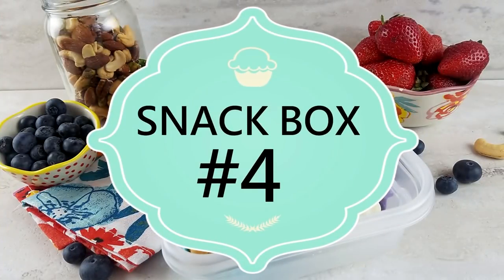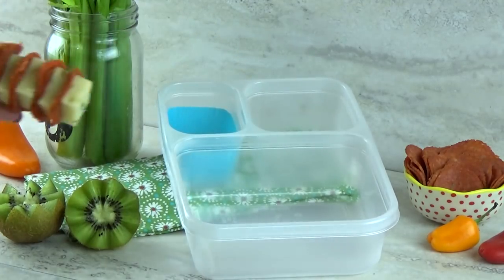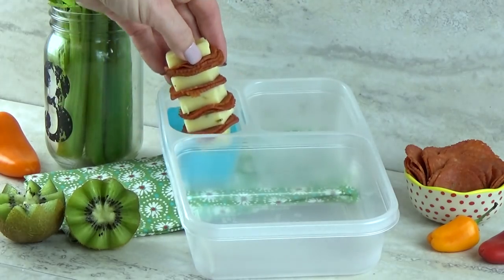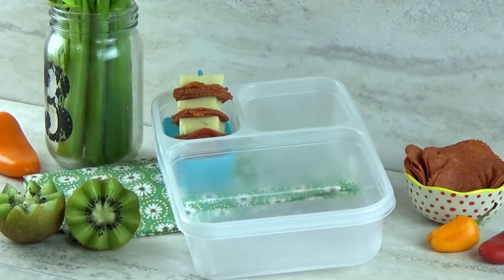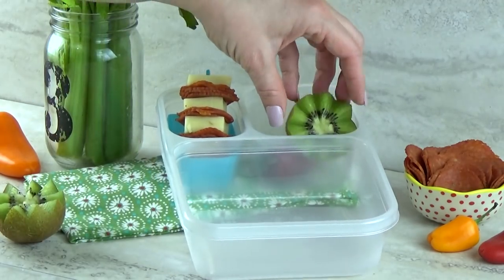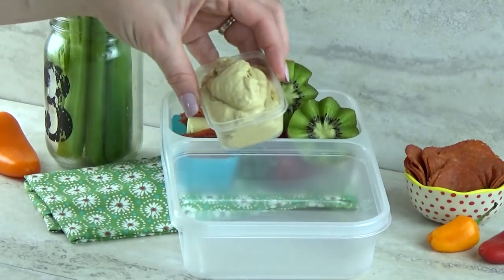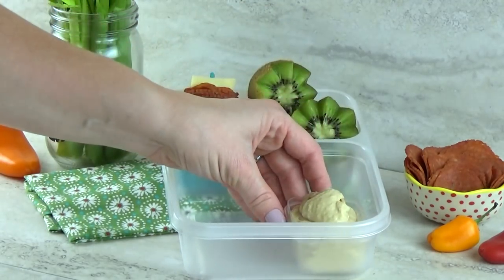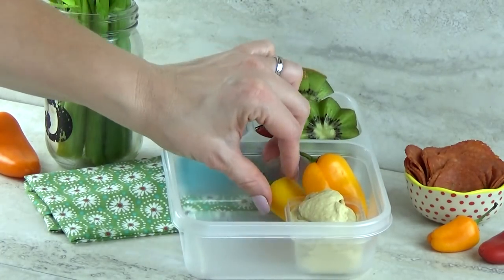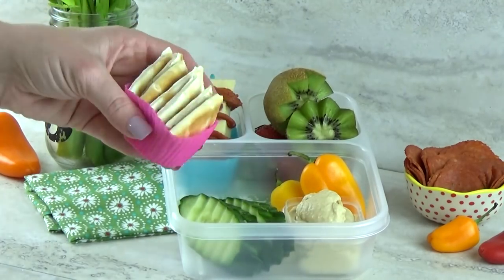For snack box number four, I'm gonna start by adding a meat and pepperoni stick. This is turkey pepperoni with pepper jack cheese — it's nice and spicy. In this corner, I'm gonna add some fruit: a mixture of strawberries and kiwis. Kiwis have so much vitamin C, and so do strawberries. In this little container, I'm going to put some hummus — this is just regular garlic hummus. And then I'm gonna put lots of things to dip in, like some mini bell peppers, some more cucumbers, and some little pieces of pita bread.